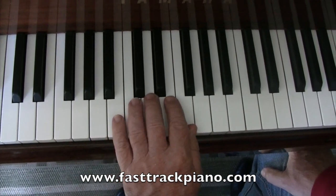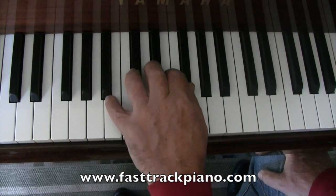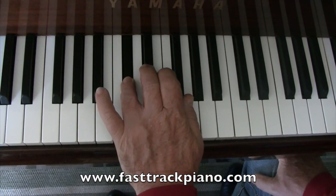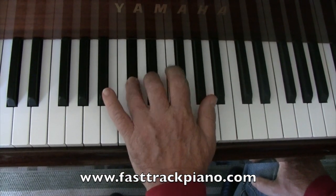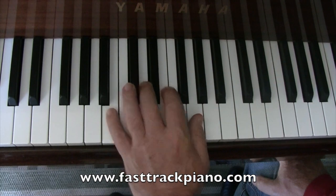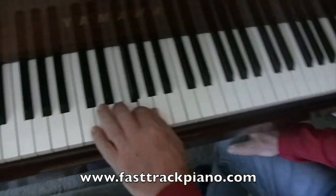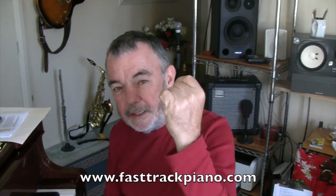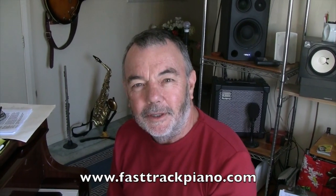And now we do the tricky one: B, two black notes, E, and F sharp — that's a hard one. And then you can finish on this one. It's good for your left hand. So if you're having trouble with your left hand, take it slowly — it's not a race. Do it three times each and you'll get better with your left hand. See you next week.